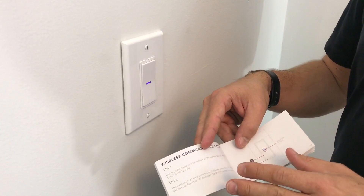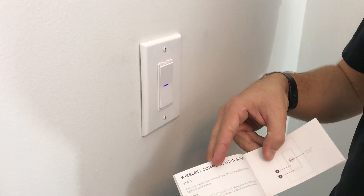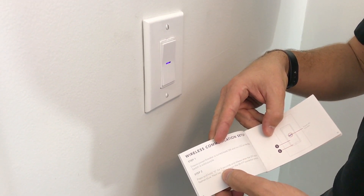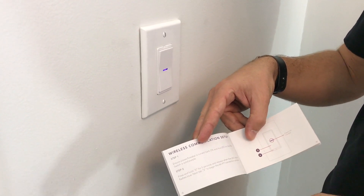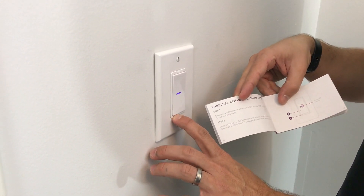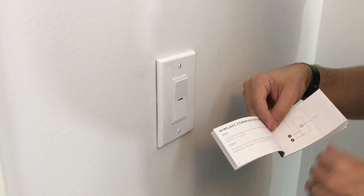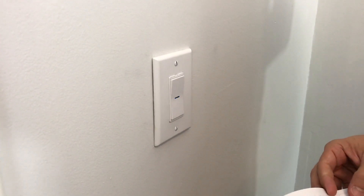Right within the manual for the iDevices wall switch it tells us how to get into Wi-Fi pairing mode. We're going to hold down button six for five seconds — when it flashes blue we're going to tap button number two. They give us the numbers right here so everything's laid out really nice. I hold down that button, the light starts flashing blue, I let go and tap that button. Now we are in Wi-Fi pairing mode, so we can go back to the app.